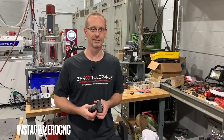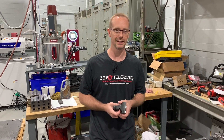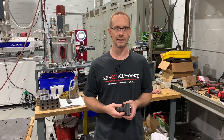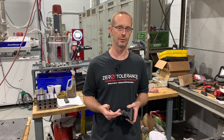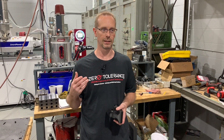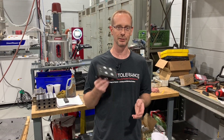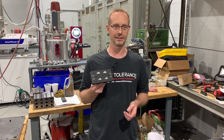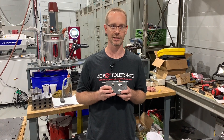Welcome back to Zero Tolerance for our third episode of Learn to Burn with Practical Machinists. We are going to cover three things today: fast hole, wire, and sinker EDM, and we're going to combine all three of those types of EDM technologies into the latest jobs we have on the floor. But before we do that, I would like to conclude our last episode and show you how our fast hole and wire project worked out.